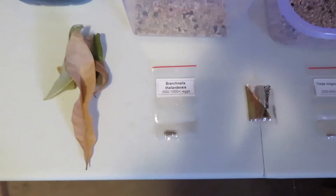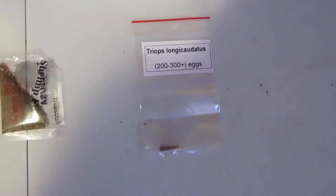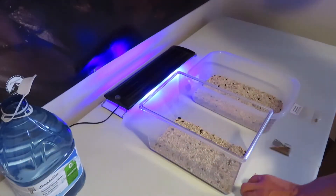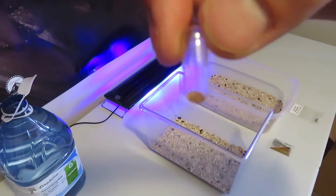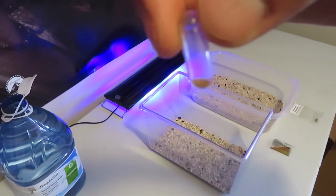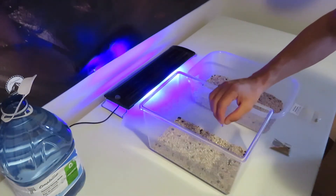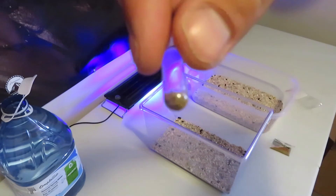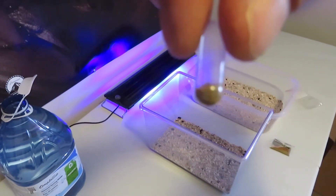The next thing I'm going to do is take the eggs and put them into their tanks. First off, we're going to do the triops. As you can see, the eggs are pretty much a fine powder — there are apparently 300 eggs in there. I'm going to try and spread them around evenly. There's a lot more fairy shrimp eggs, but again it's pretty much a powder. There should be about a thousand in here.